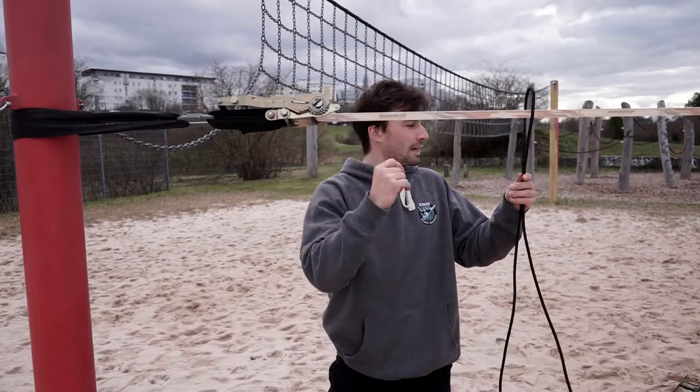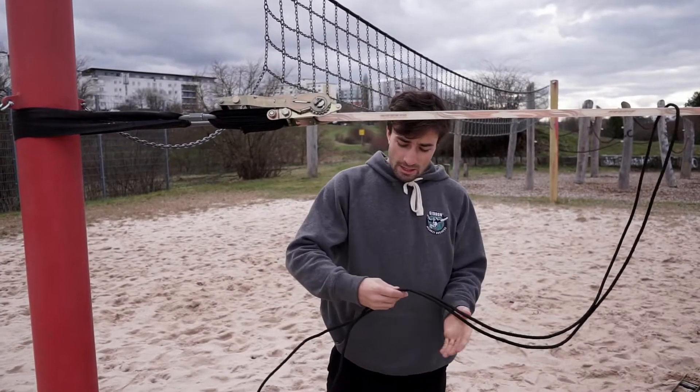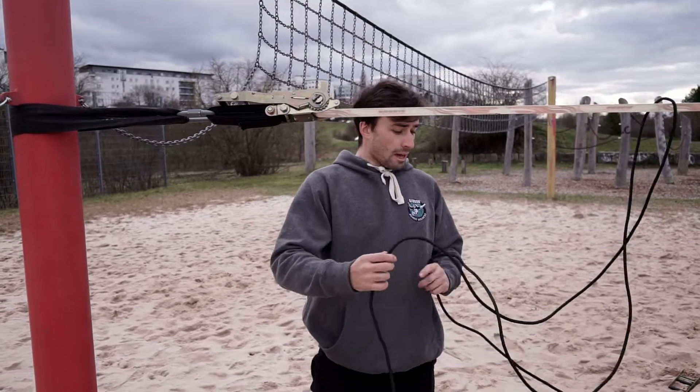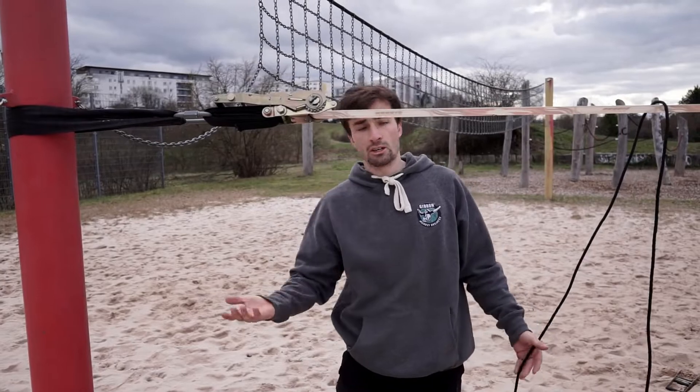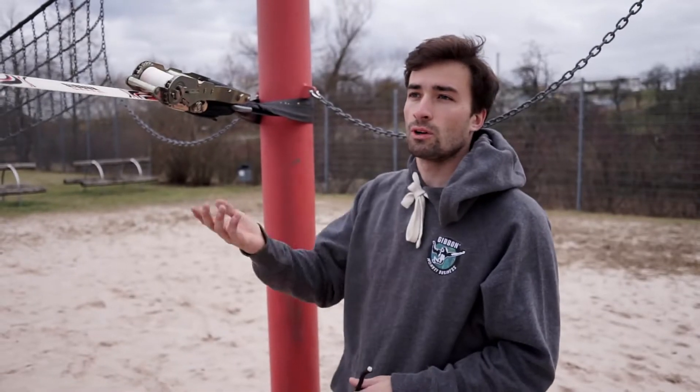If you realize the line is super tight already, then you just have to go on the line and bounce a little bit to get the stretch out. Then you tension again usually before you go onto the line.